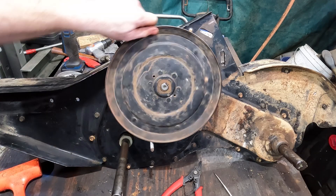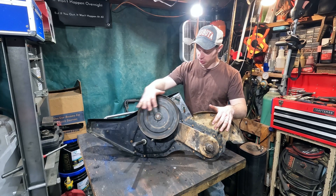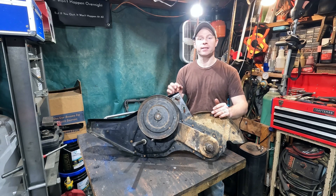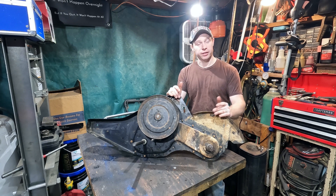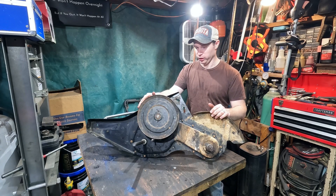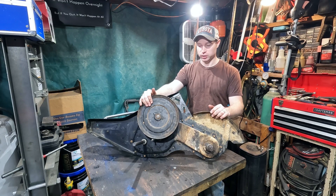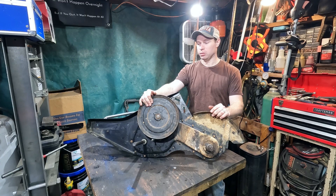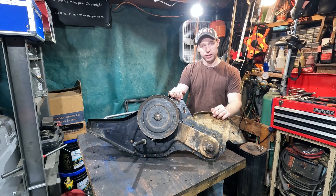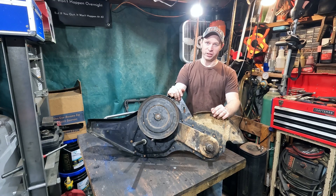Problem is fixed and everything's back together the way it should be. That concludes our transmission reassembly — it is back in working condition. I was surprised we didn't find more wrong with it, but everything is cleaned up, reassembled, and it works butter smooth now. That concludes part three of our Craftsman tiller series. On the next video we'll reassemble the rest of the tiller and hopefully get it running. Stay tuned, and thank you guys for watching — we'll see you on the next one.